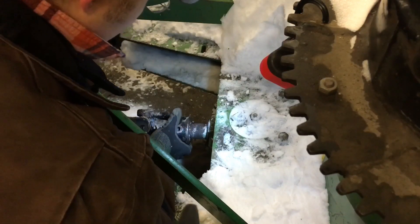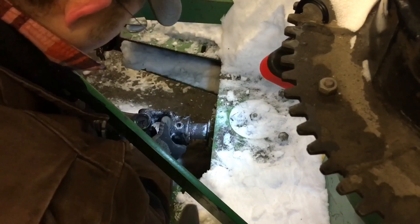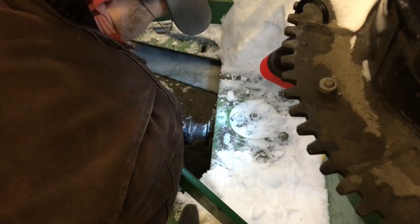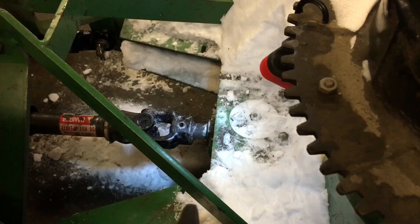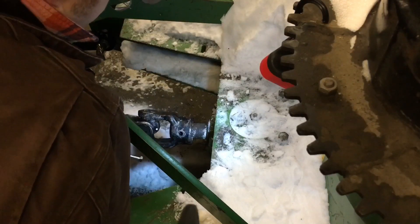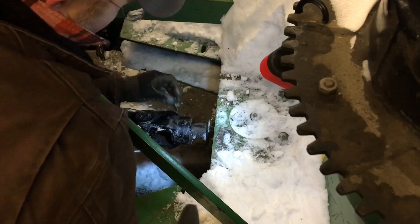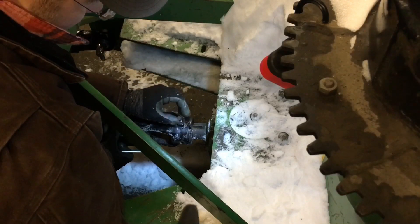I think there might be burrs on the end of the shaft, because now it slides back and forth fairly easily and then catches right at the end — but that's right where it parks in use, so that makes sense. Now I'll put the bolt in here — this is the screw that locks the key in place. This bolt goes in right here, and then there's a lock nut on it, so it clamps down on that key and squeezes it into the keyway slot.